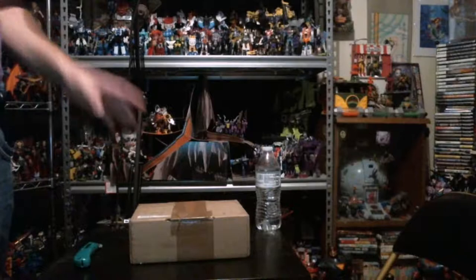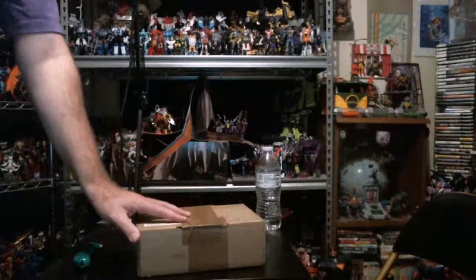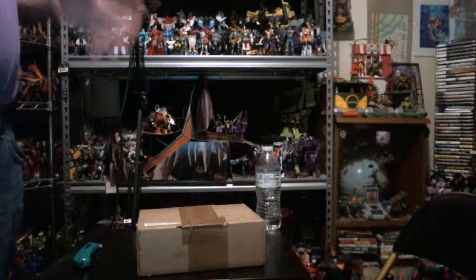Hey YouTubers, GrimmyDragon here and we're doing an unboxing video today. We are unboxing a box I got from GameStop. Seems to be a bit of a trend here.